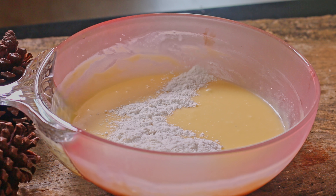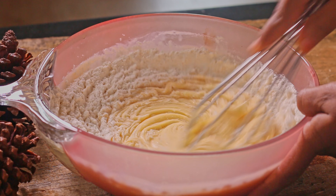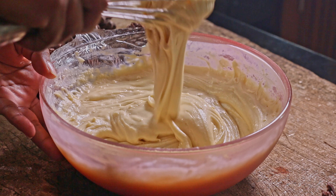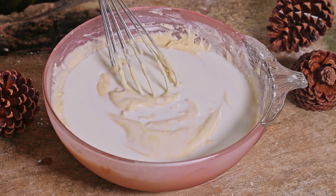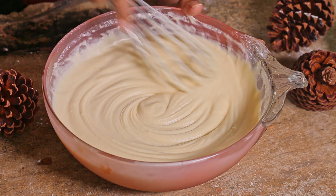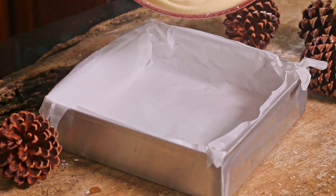After that we can gradually add flour. Then we need to add fresh milk. Now we are going to bake the cake.